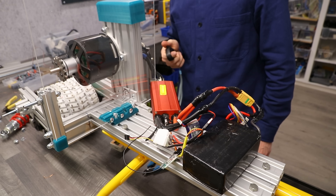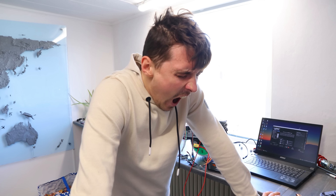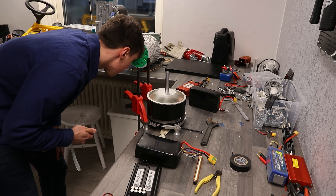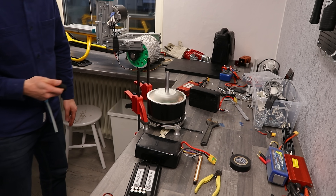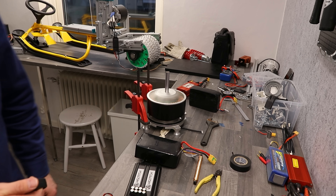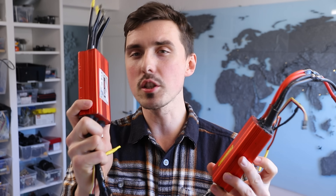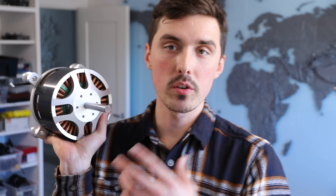That was followed by four days of troubleshooting. After confirming with a tiny ESC that it definitely was the motor, I did get the monstrosity to turn. Here are some of the speed controllers I've been testing over the past couple of days. One of them worked before, but the motor wasn't spinning smoothly — so it might have been incorrectly programmed. That really only leaves me one choice. The only issue with this motor is that it's the kind you start using when you want to die from your own invention.